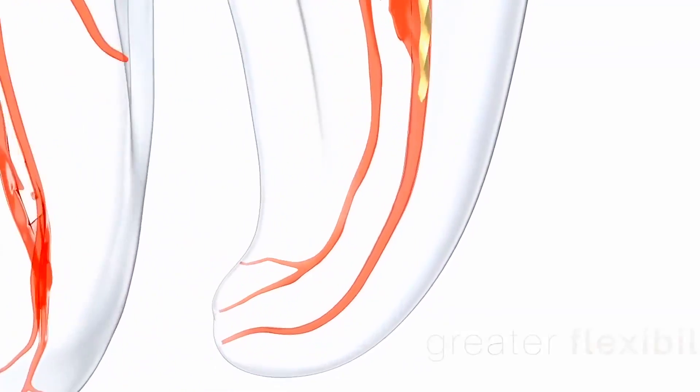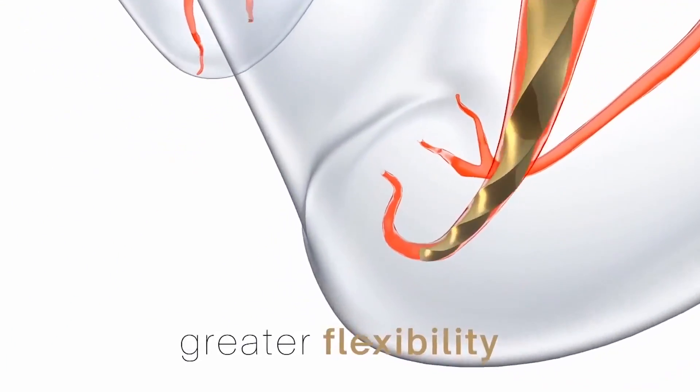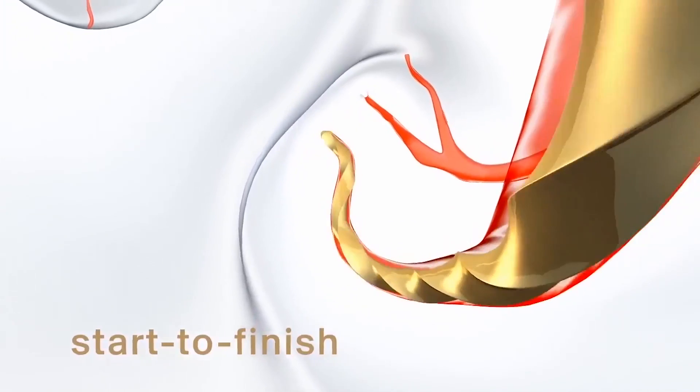With the ProTaper Gold instrument, we are able to address all kinds of clinical situations and get predictable and reproducible shapes. As we all know, these are key factors for successful endodontic procedures.